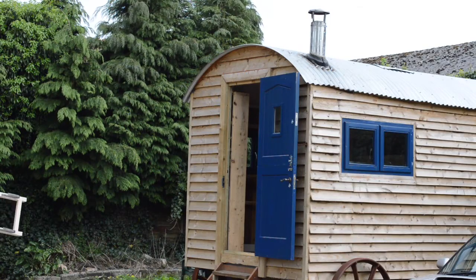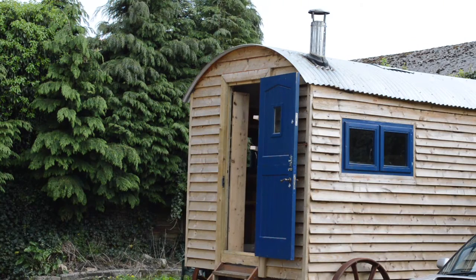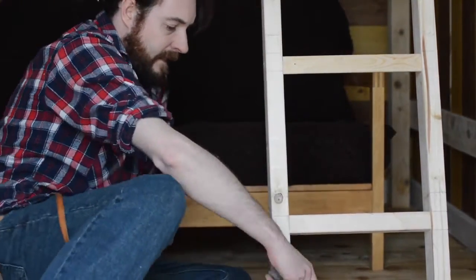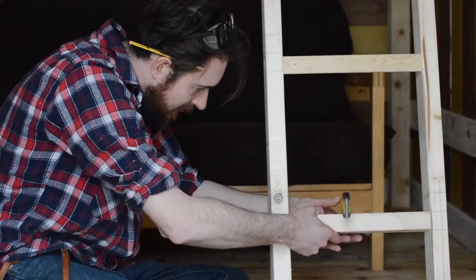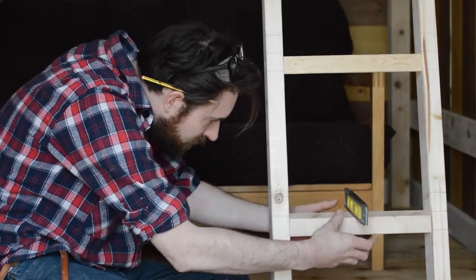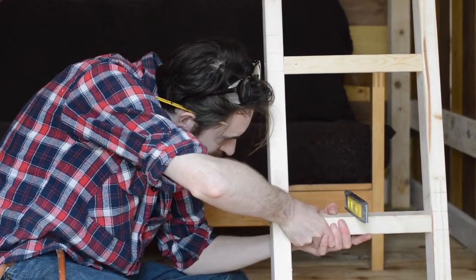Time to take it out of the hut. With the ladder in place I can place a spirit level on each run and then twist it until it's in the right position. When I've got it there I can drill another pilot hole and put more screws in.